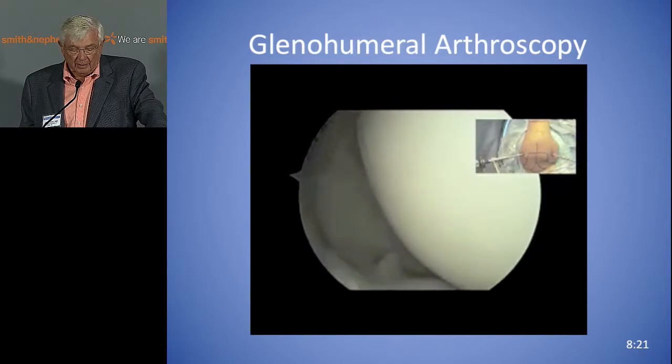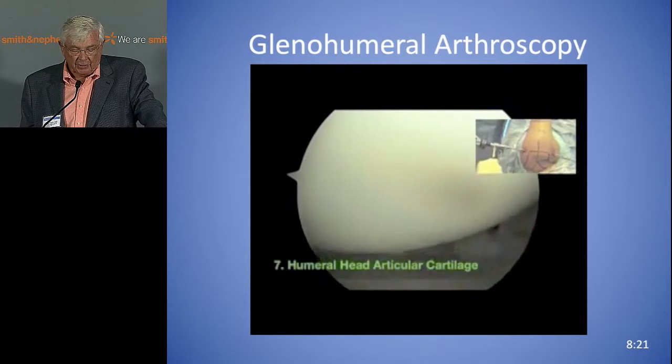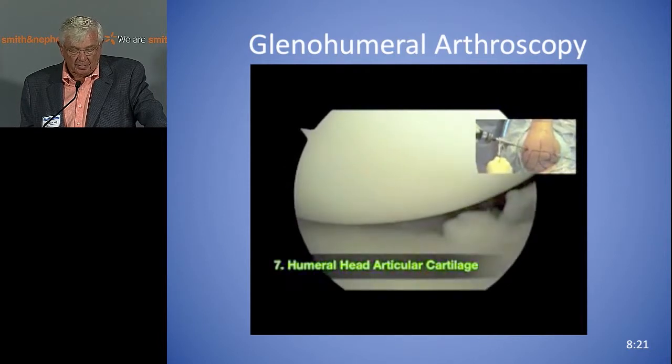Now we're coming down on the humeral head. Here we get a good look at the humeral head. And if you have an engaging Hill-Sachs, you can move it about to see what that looks like in this area.